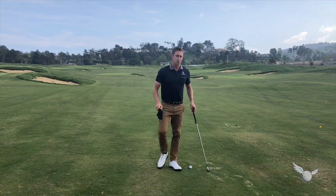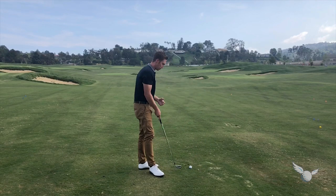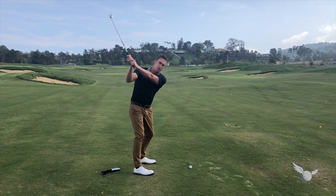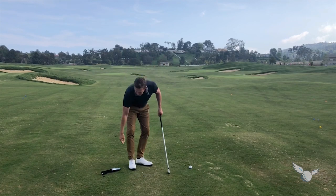So how I like to do this with my students is have them understand that at the beginning of the takeaway there should be a big connection between the right arm and the chest, but as you swing back further it should actually fall out, because you have to have this width going back so that you can get narrower coming down, like all the best players.